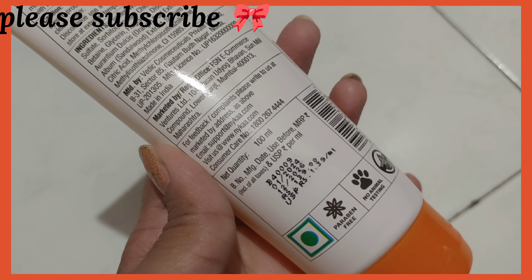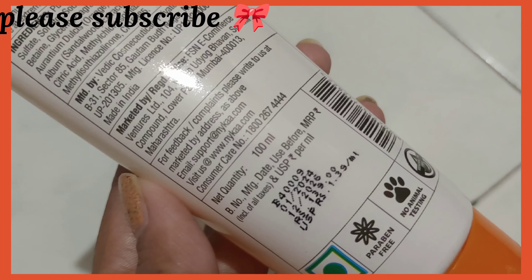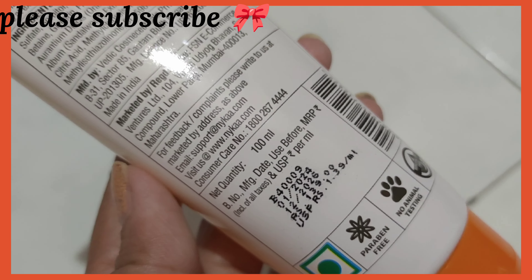The price is 139 rupees and it has a two-year shelf life. The net weight is 100 ml, so you get 100 ml quantity. Since it's a Nika brand product, you can purchase it directly from Nika or from any mall or their outlet or through the app.